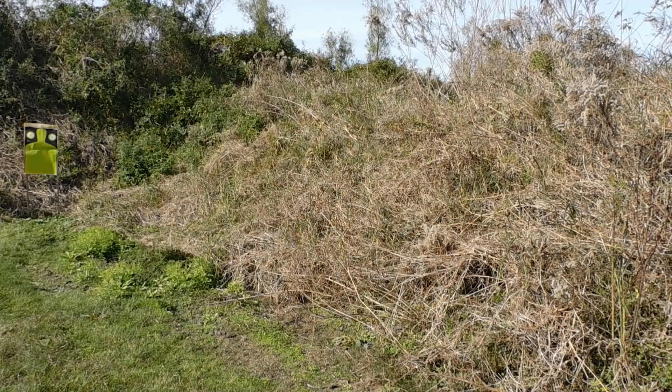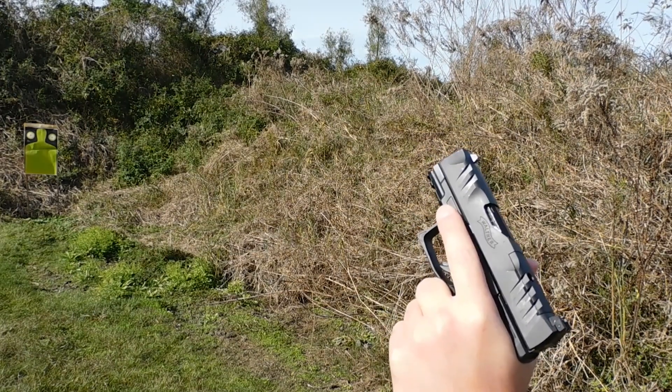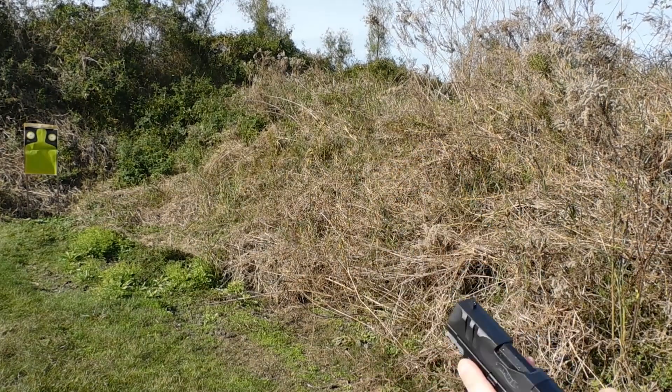We have a clean bullseye target — two of those and one torso — at about 10 yards. I'm going to give it a go with the PDP F-Series, loaded with some CCI Blazer 150-grain full metal jacket. Let's go ahead and give it a go.